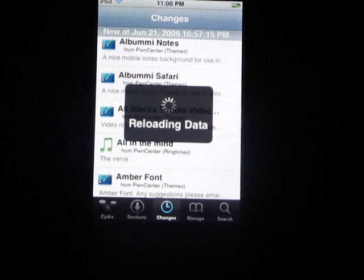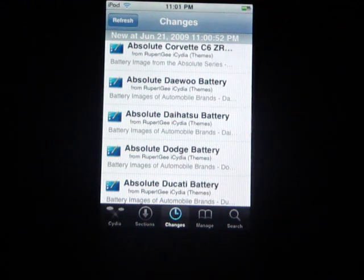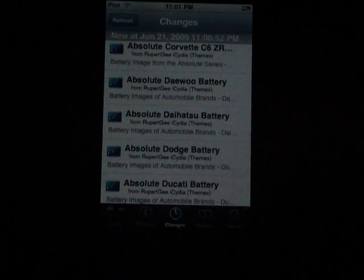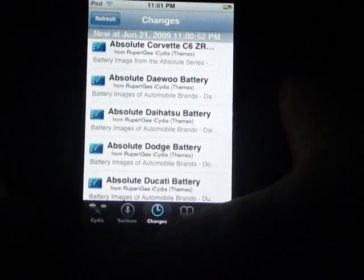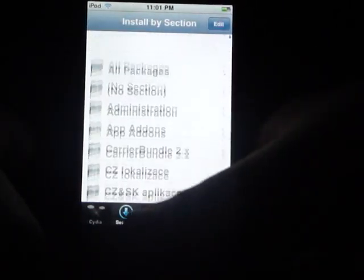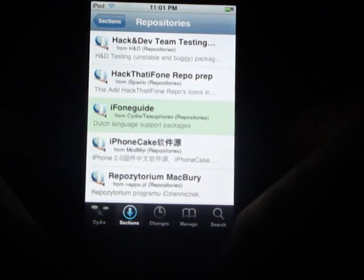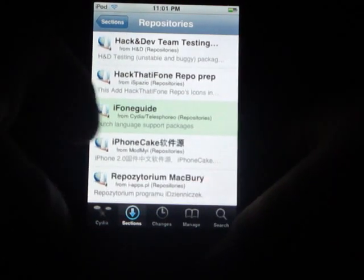Alright, so it's finally reloading the data. That's pretty good, I guess, because I don't have too many video views. And if you don't want to jailbreak your 3.0 firmware iPod, it's not that hard to convince people to do it. So here you are — a whole bunch of new stuff. Go to sections — you can definitely tell there's a lot more things. And if you go to repositories, there's only 7. You probably already have those installed actually.